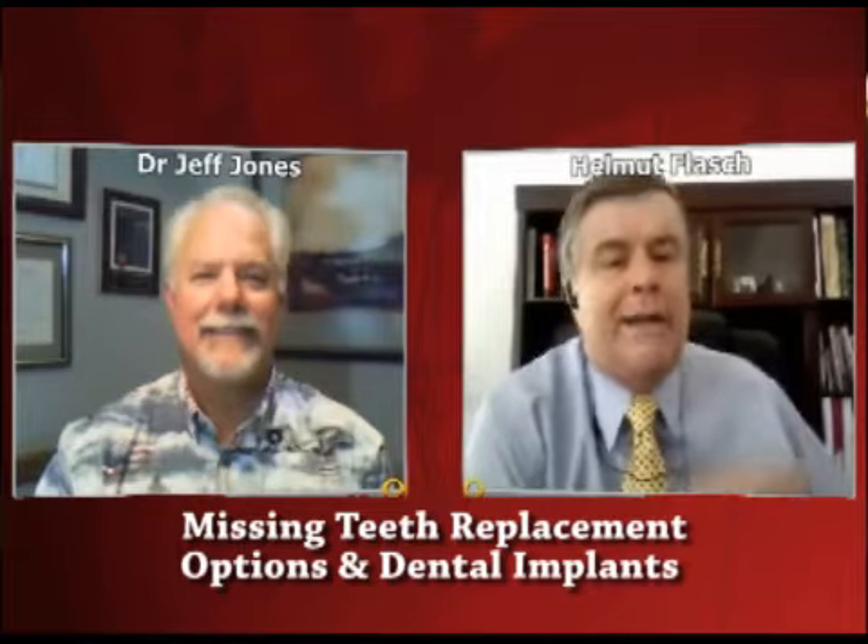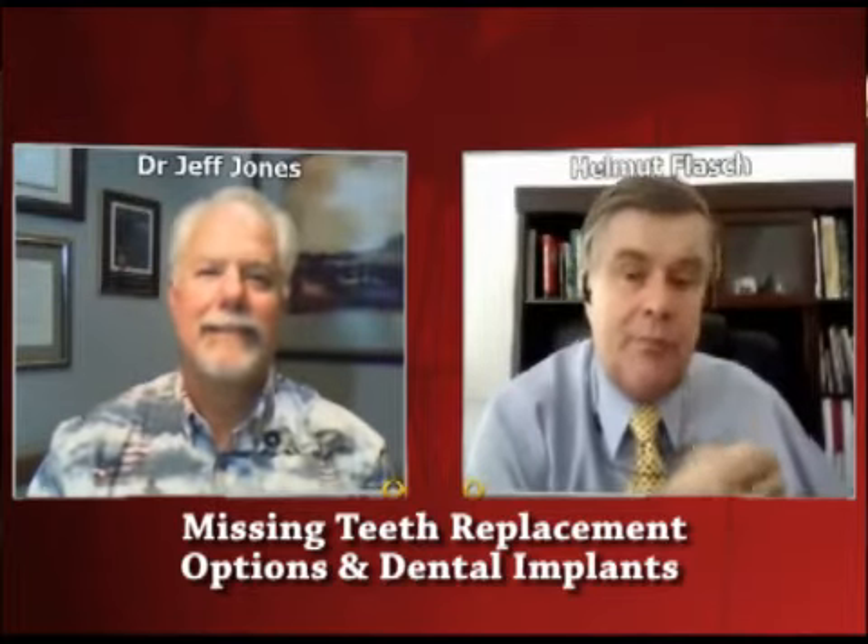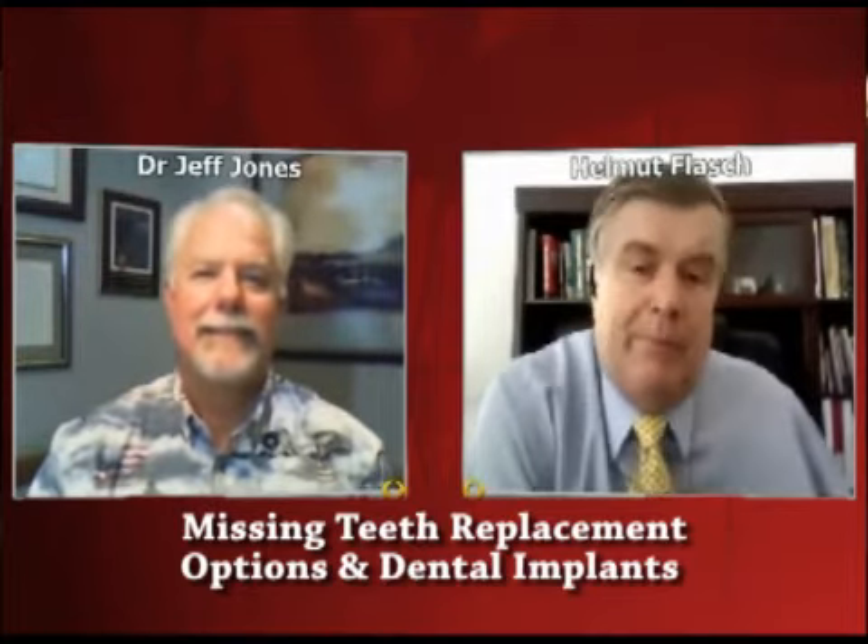Now, what are the options, and have there been major improvements over the last decade in order to replace a missing tooth?